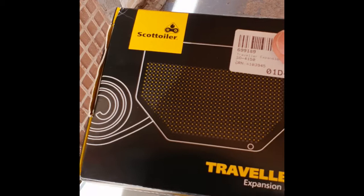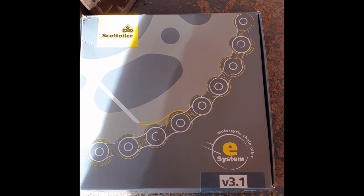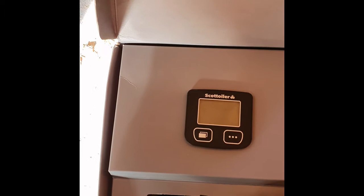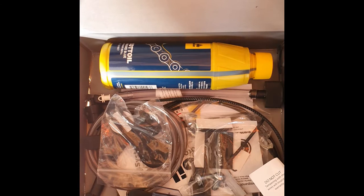We'll have a look at that in a second, and the second part is you're going to need a Scott Euler E system. The E system is the top-of-the-range solution from Scott Euler. This is actually a battery-fed system as opposed to the V base system. Opening up the box you're going to get a nice display, which is going to be mounted on the handlebars, and inside that you're going to get all the components you'll need, including a nice bottle of Scott Euler oil to actually complete the job.